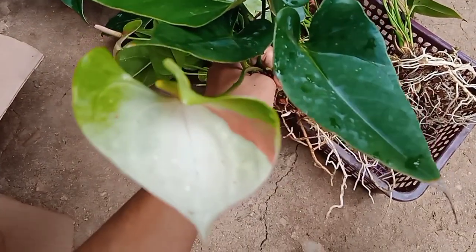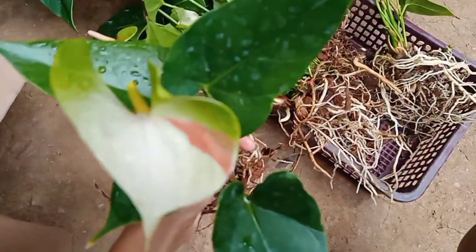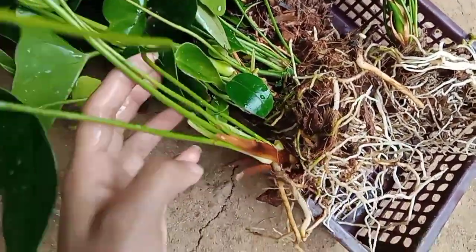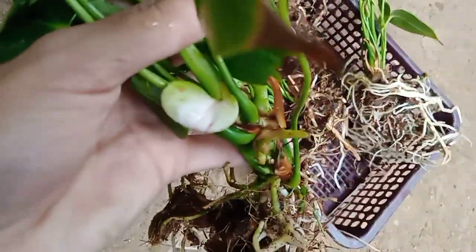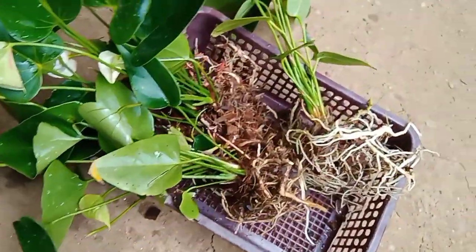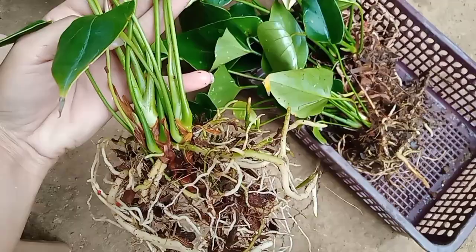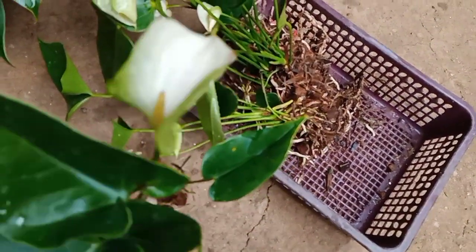This is a flash plant. This is a green flash. This is a white flash. This is a black flash — this is a white color flash, which is $1.99 for the white color flash.